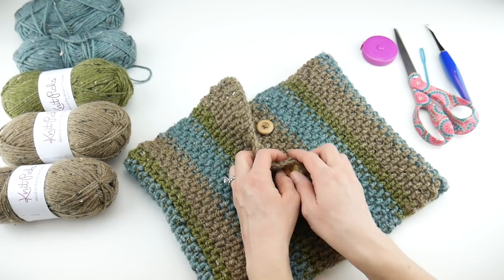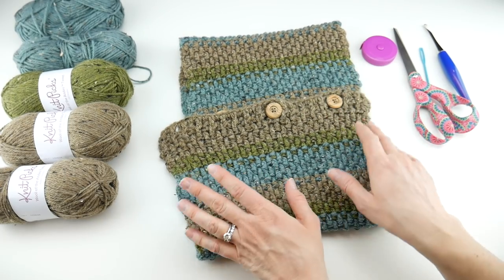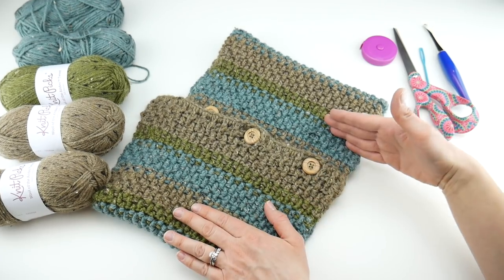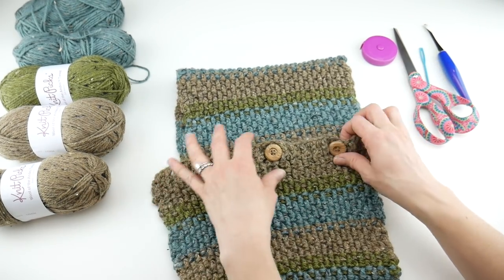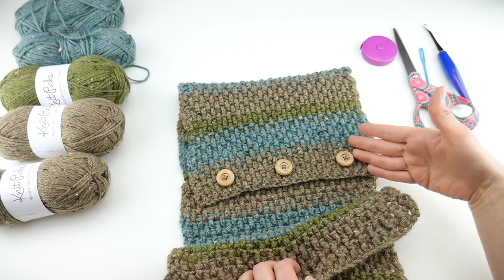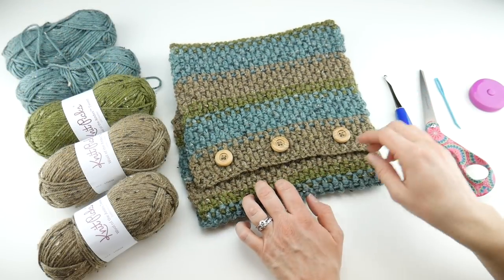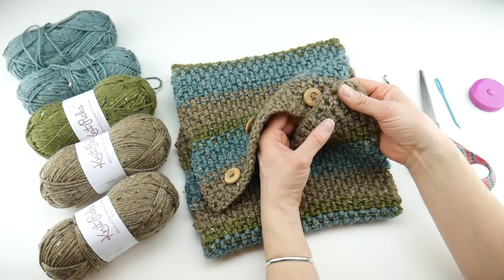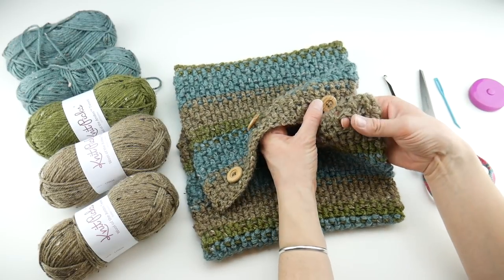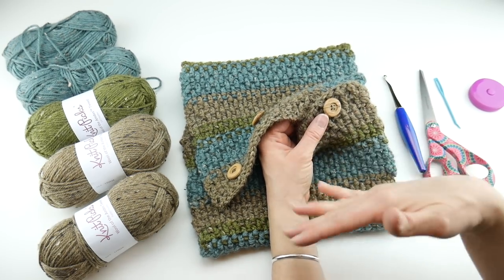The finished cowl measures about 10 and a half inches wide and about 30 inches long. However, you can change it up if you like — make it longer like an infinity scarf, or make it really long like a scarf without the buttons. One more thing: we're going to be using the spaces in between the post stitches. We're not creating buttonholes — we're going to use those spaces to button it together, so it's fully adjustable.